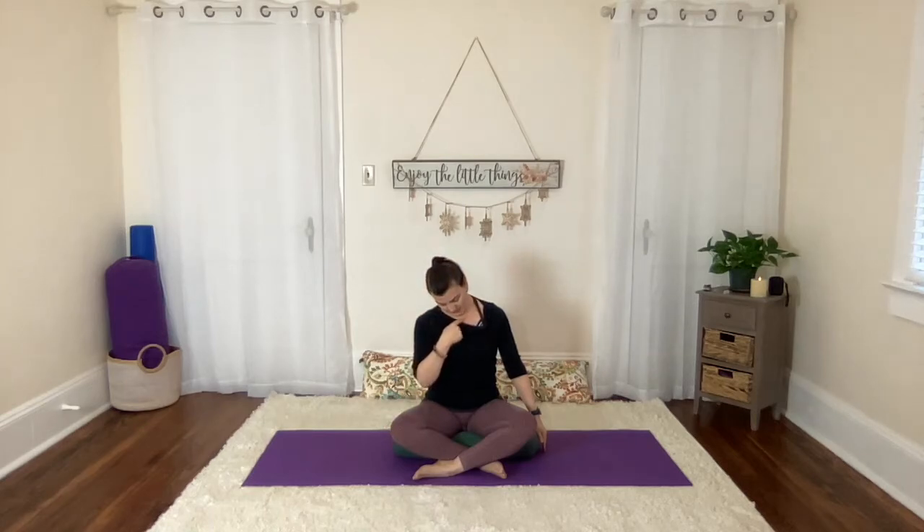Now, tipping your head to the right — ear to shoulder — shoulder soft, and just let that left arm come down by your side, heavy and easy. From this position, we'll start to tip the head forward and back as if you were nodding yes — we're on this little angle, tipping the head back and forward. Notice all these little nooks and crannies you might be feeling through the left side of the neck. These muscles can get so very tight from all the time we spend on our devices, so we're just creating this little lubricating, hydrating movement for the tissues and muscles.